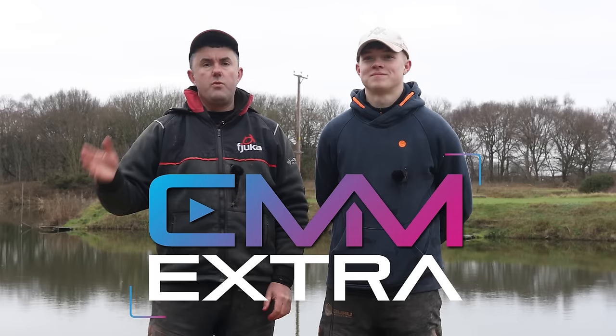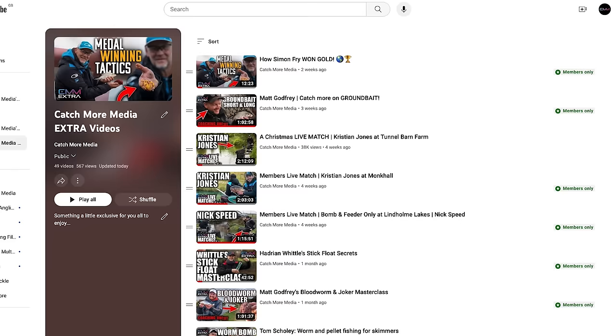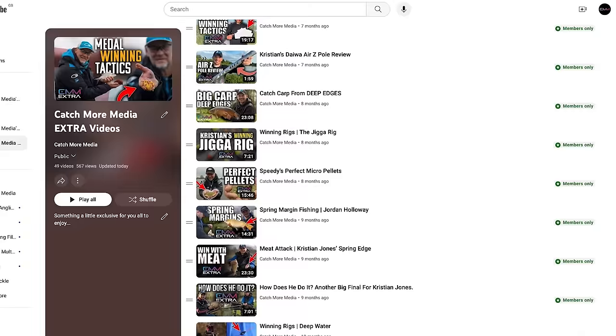Why should you become a Catchmore Media channel member? Well, I can think of 50 good reasons right now, because that's how many exclusive videos are in our members' area. And we only started putting them on there last February, so just under a year ago. Lots of content, loads of extra things for you guys to watch, especially when the weather's a bit naff. I'm particularly proud of the stars we've got on there as well.